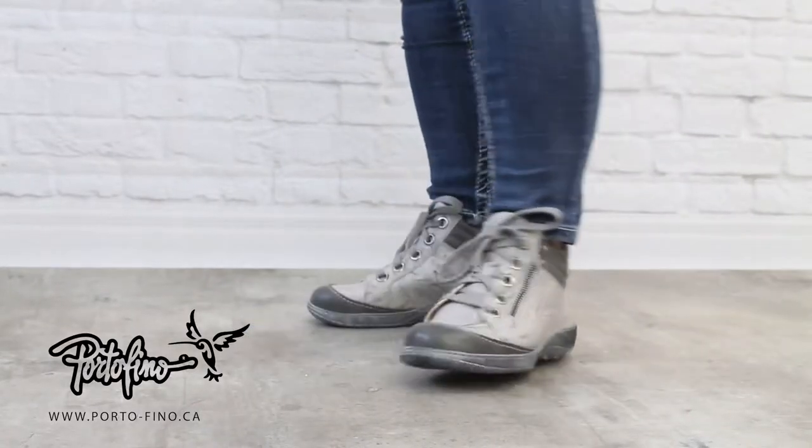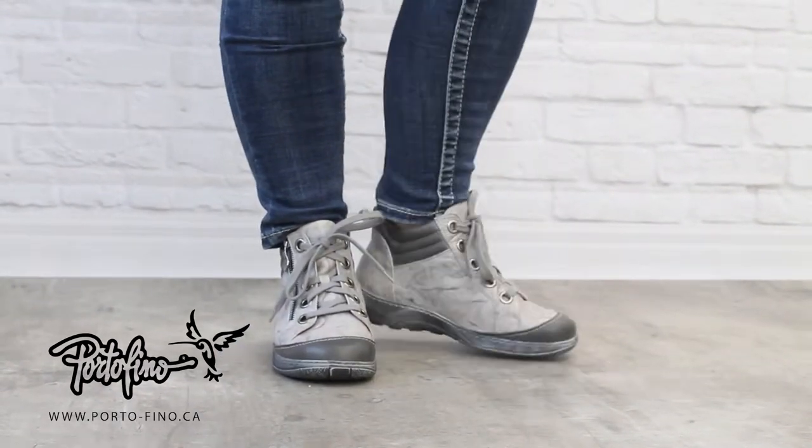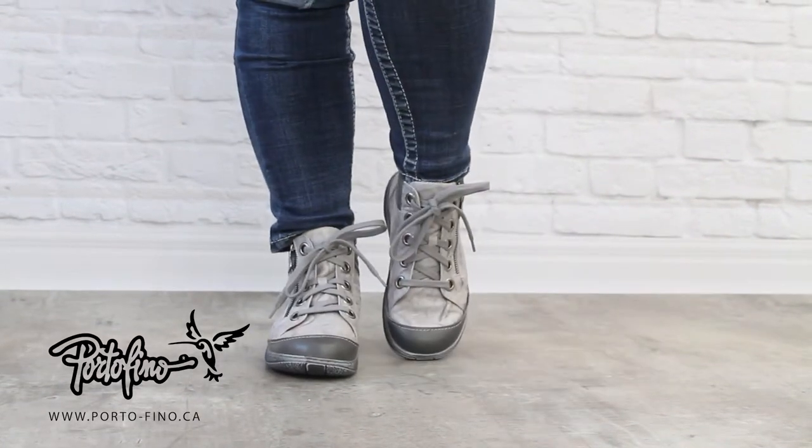With its rebel look, you will fall head over heels for them, as much for the style as for the comfort. They exist from size 35 to 42. Visit the products page to view colors and sizes.